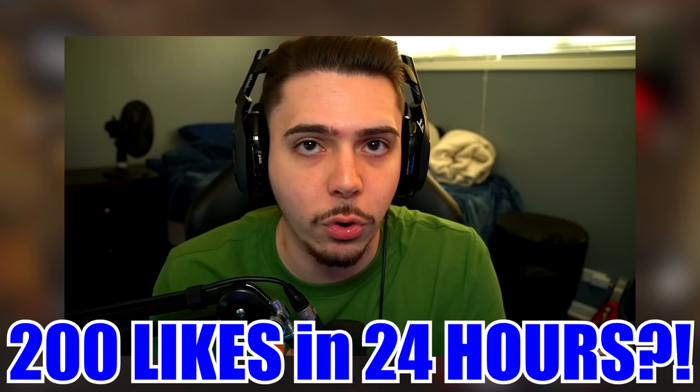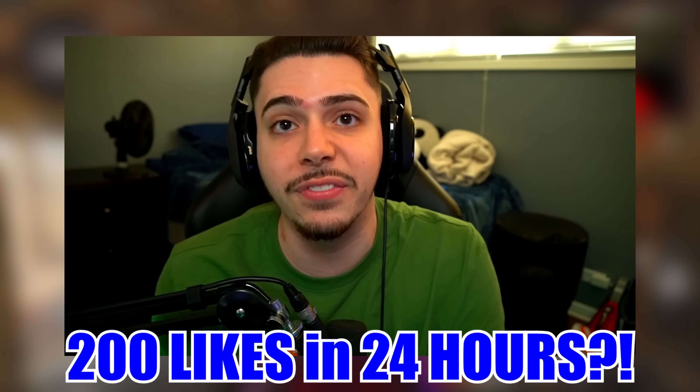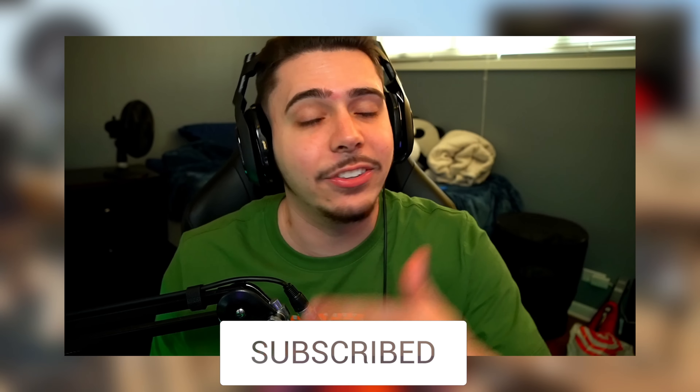If you guys like this idea, drop a like on today's video — it only takes a few seconds and helps push the video out and gives us more exposure. Today's like goal is 200 likes in the first 24 hours. Don't forget to subscribe if you're brand new; I upload every single day, so after you subscribe ring that bell icon and you'll be notified when I upload.